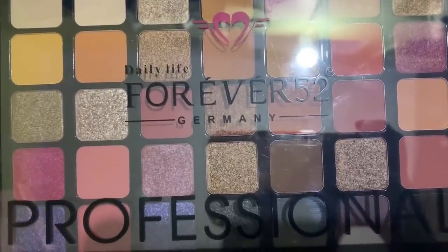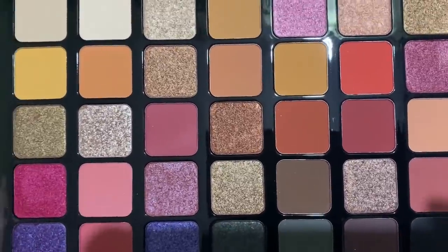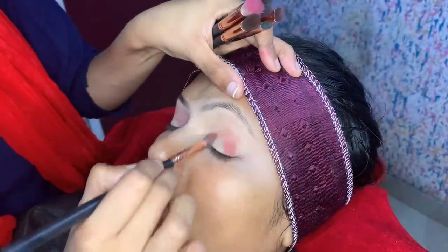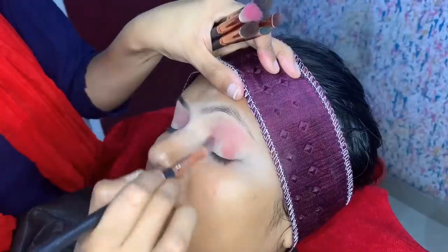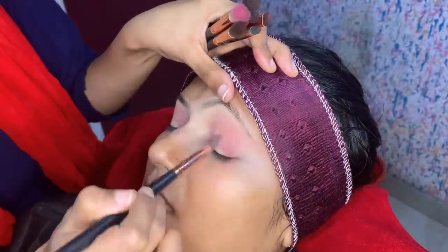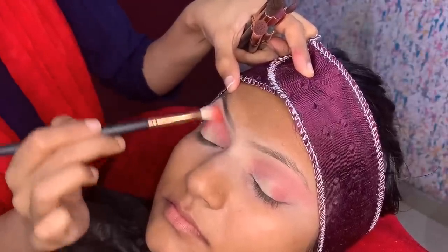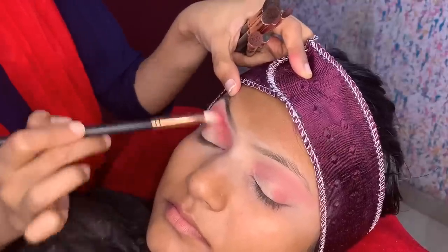I will use a new palette for eye makeup — this is the Daily Life Forever 52 palette. It is a very good palette. I picked the lightest shade first, just above the black shade. We will give it to the crease and blend it. This will be our transition color for the crease. A lot of people ask what crease color to use — you can use orange, light brown, dark brown, or maroon. The eye look has a pink and peach color. I am taking the orange shade with the brush — I'm using the Pack brush, Eye Square Kit. You have to take the time to blend it properly.